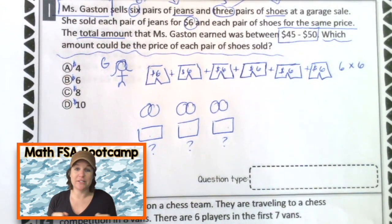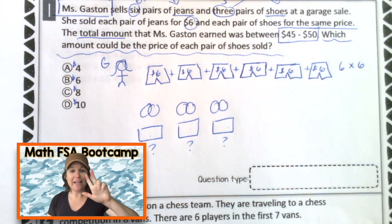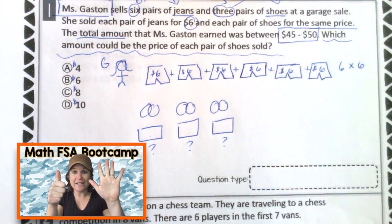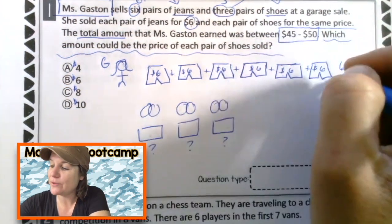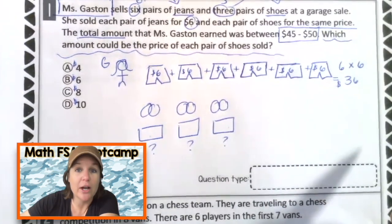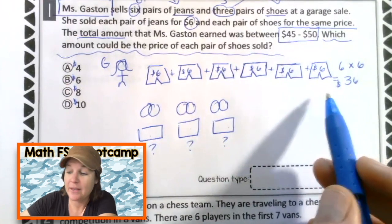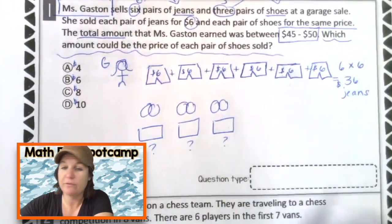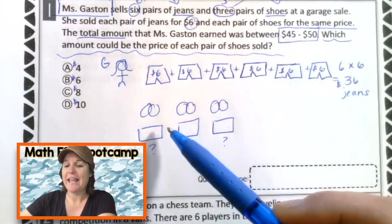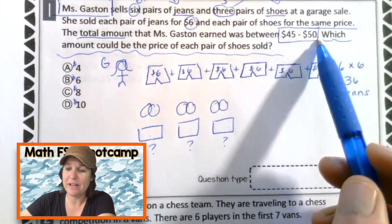Here we go. Hey sixes, I just met you. You're kind of crazy. Six, 12 and 18. 24 and 30. 36. So six times six equals 36, and that is the amount that she earned for her jeans. $36 for the jeans. Now we know when she sold all of her jeans and all of her shoes, she earned a total of between $45 and $50.